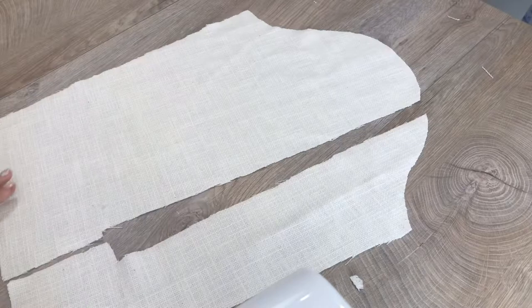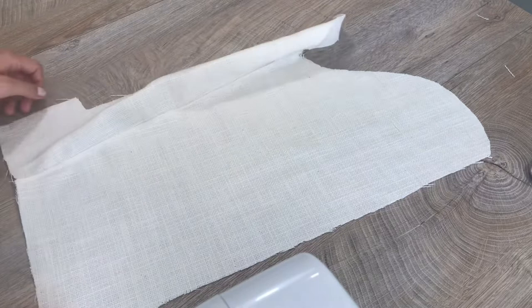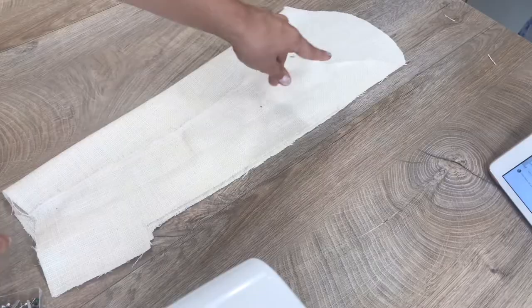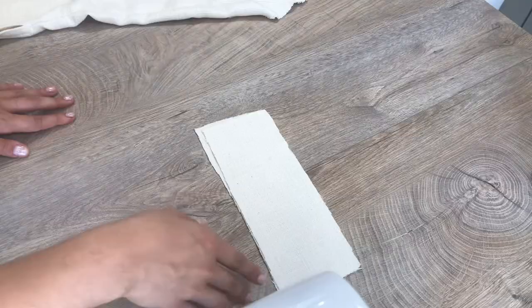Let's continue with the sleeves — place them like that and sew along that line. After that, fold it almost in half, making sure the edges match, and stitch them together along this line until that point. Do the same with the cuffs and attach them with the collar. Roll the hem on the sleeve, and then attach the cuff.